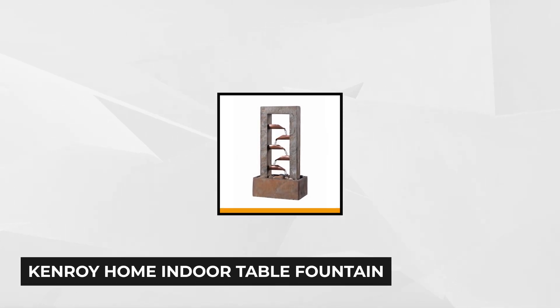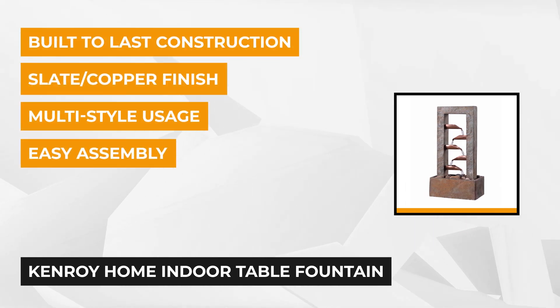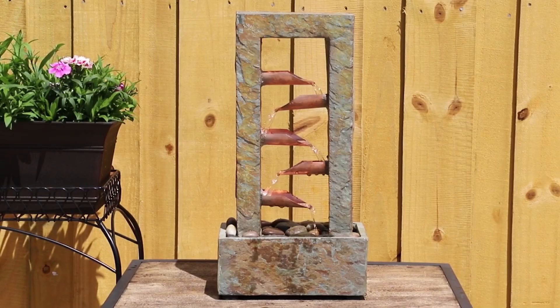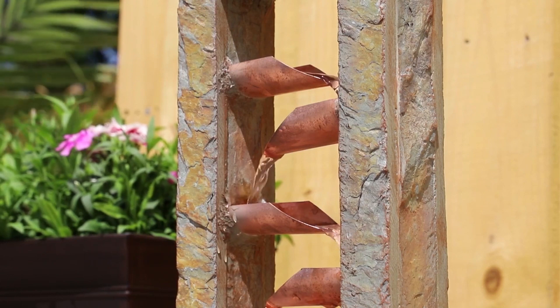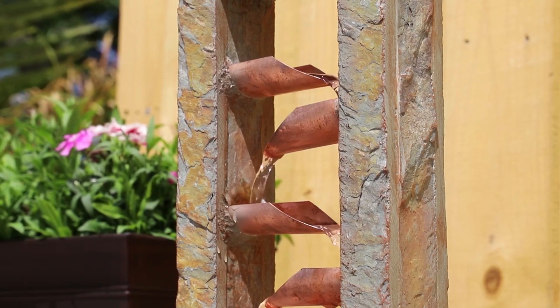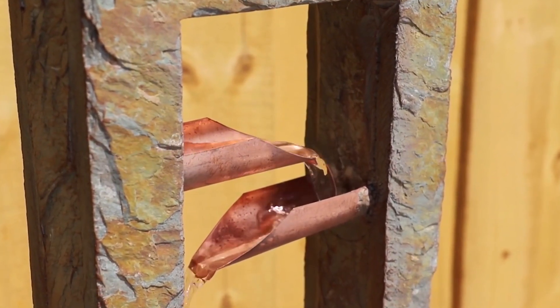Another top-rated item is the Kenroy Home indoor table fountain. This unique decorative indoor fountain features a natural slate with a copper finish that guarantees supreme durability. It measures 19 by 10 inches with a 6-inch basin extension. The rectangular archway and base, along with the geometric shape of the water-catching components, give it a contemporary appearance that's perfect for rustic, contemporary, or coastal interiors. The copper platforms serve as a zigzag spillway for cascading water down to a river stone-filled basin.